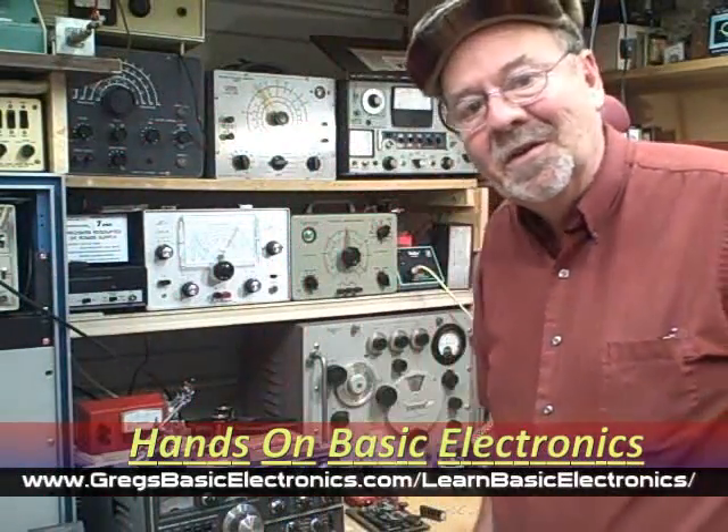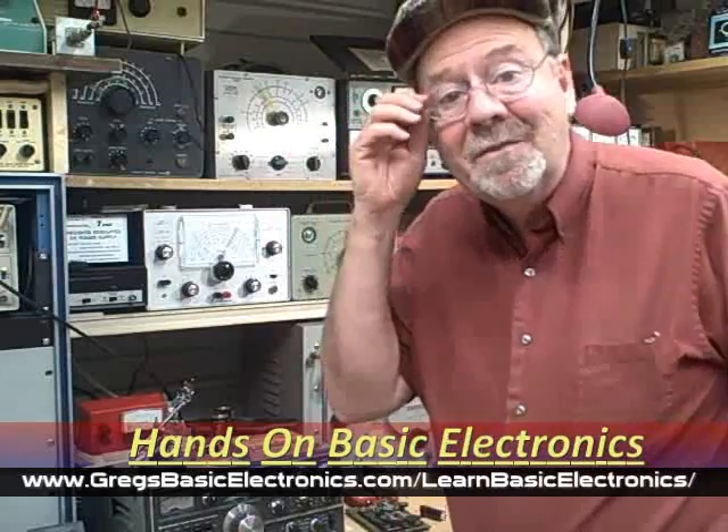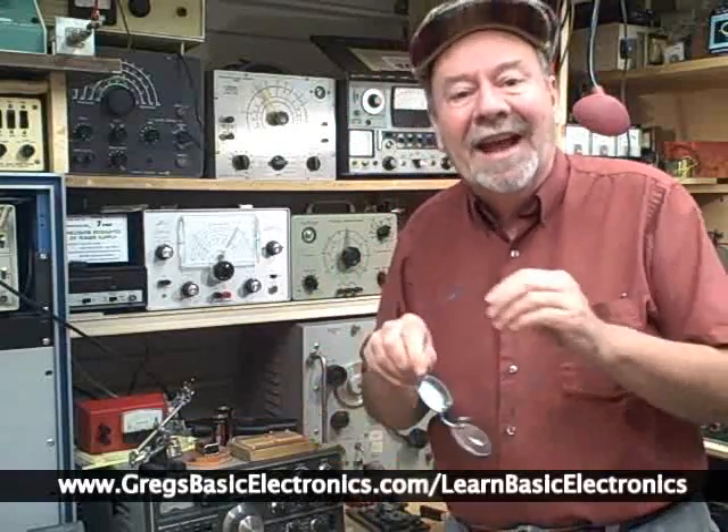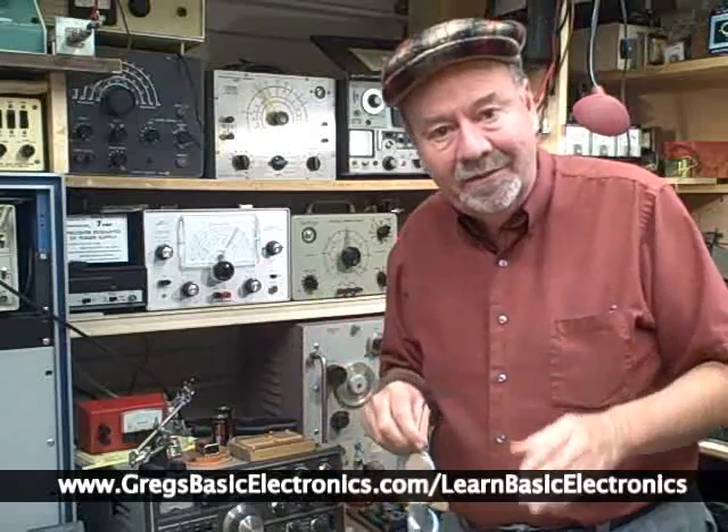Hi, I'm Greg from GreggsBasicElectronics.com. I just wanted to tell everybody that my new course, my new home study mini course on basic electronics, the hands-on approach, is now available.